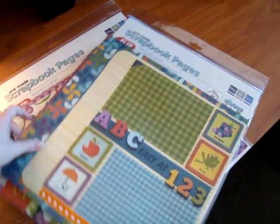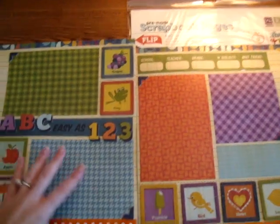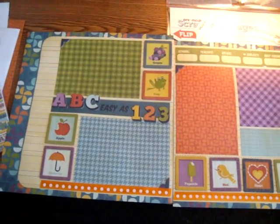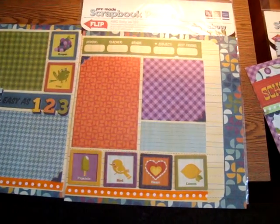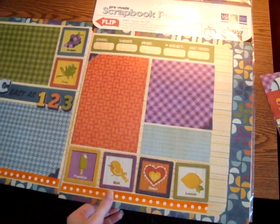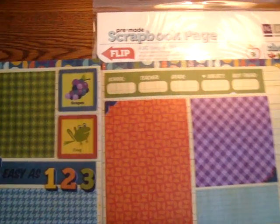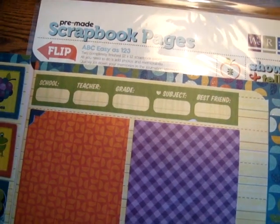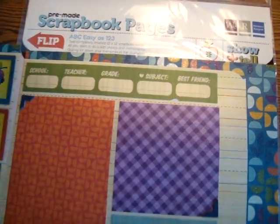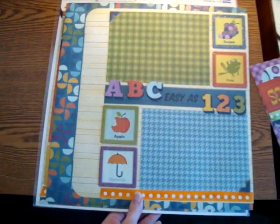Now I want to show you the pre-made scrapbook pages — I've taken them out of the bag here. This one is called ABC Easy as 1-2-3. It looks easy as 1-2-3 — they give you enough room for at least four photos, and then a little space which could be another spot for a photo or even journaling. It even gives you great little journaling prompts so you can do a little interview: school, teacher, grade, subject, best friend. As a parent, you probably want to know all those things. So you wouldn't even have to go through the work of getting your child to sit down for a mini interview, although those are always fun.